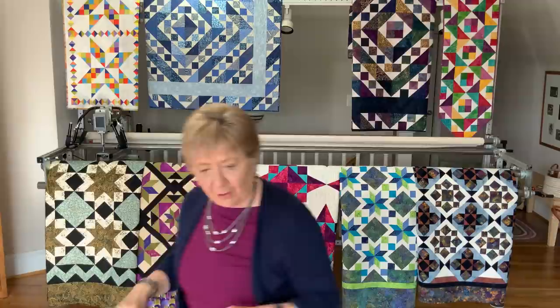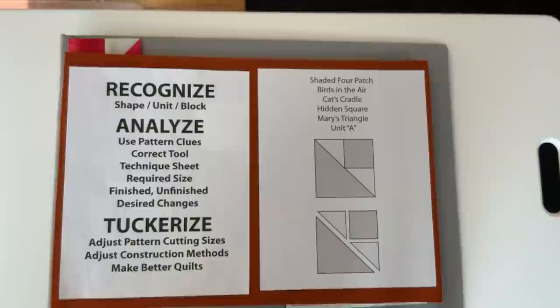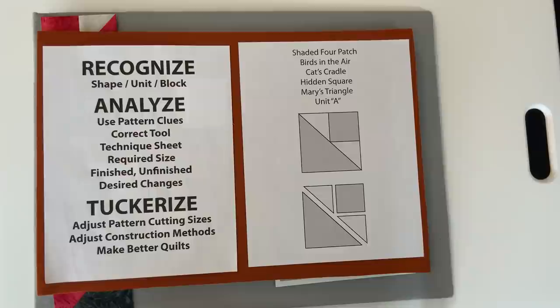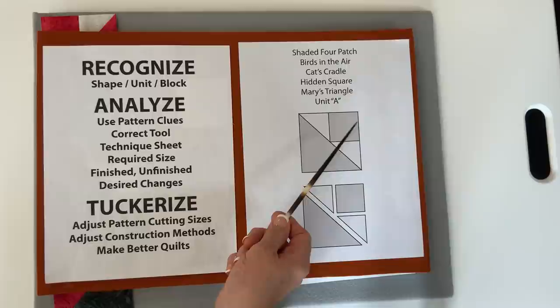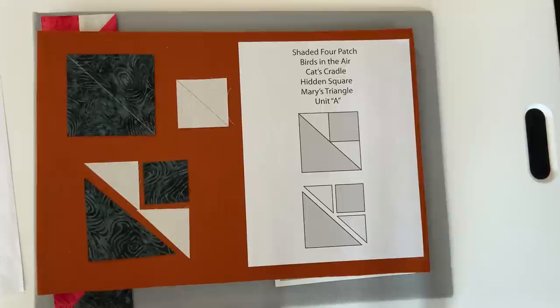Not everybody calls this a shaded four patch unit — it goes by a number of different names: birds in the air, cat's cradle, a hidden square, Mary's triangles, and sometimes it's just unit A or unit B in a pattern or magazine. Essentially it is a square composed of a small square, two small triangles, and a large triangle. Most patterns have you build those units by cutting each shape individually and then reconstructing them with perfect construction techniques, perfect positioning, stitching, and pressing — and that's what makes it challenging.